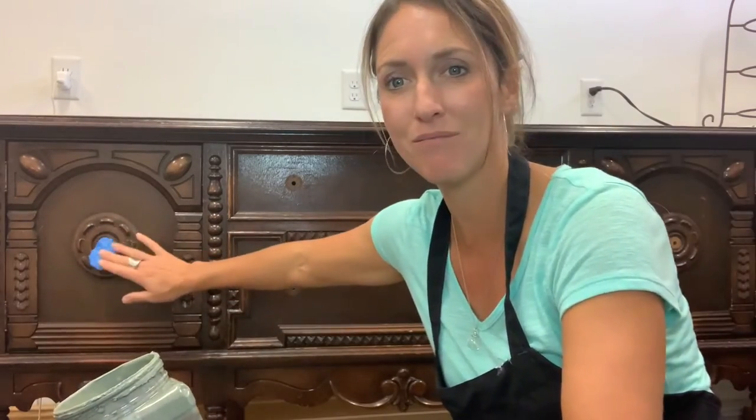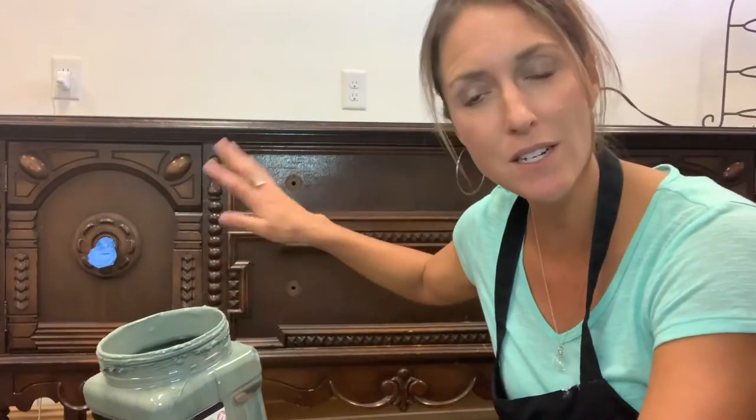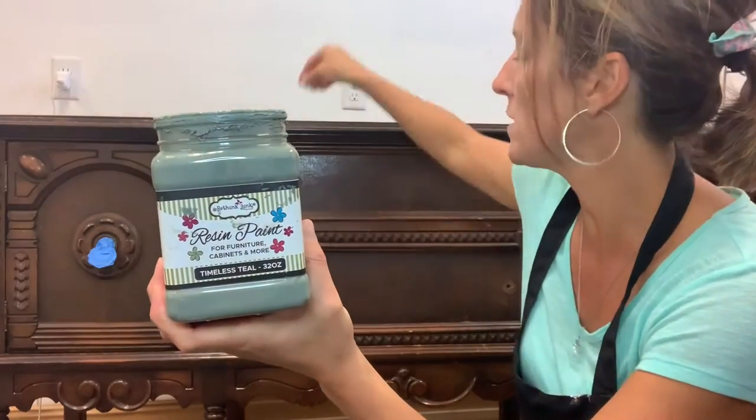We got all the hardware off, although one screw is stripped so I can't get it off. I taped it up so I can get this done — I'll paint around it until my husband can help remove it, since I'll probably end up spray painting the hardware anyway. We've got Timeless Teal — I'll link all of these products below: the Stain Top, the prep, the Timeless Teal. All you have to do is click on it and we'll have it shipped right to you.